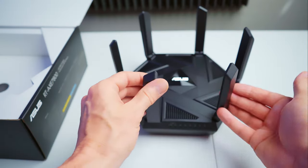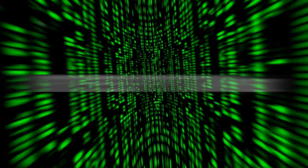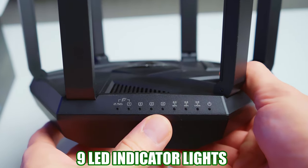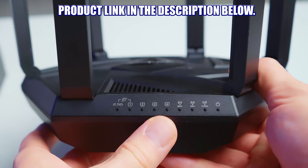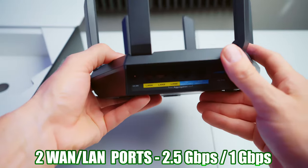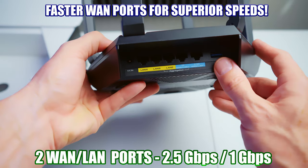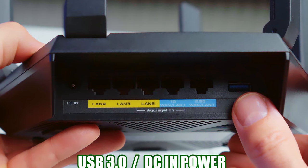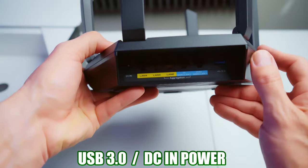This router has speeds up to 7800 megabits per second. The front of the router has nine LED indicator lights, including WAN and LAN port lights, band lights, and power lights. Looking at the back of this router, there is a 2.5 gig WAN connection, a 1 gig WAN connection, and three LAN ports. It also includes a USB 3.0 and the DC power connection.